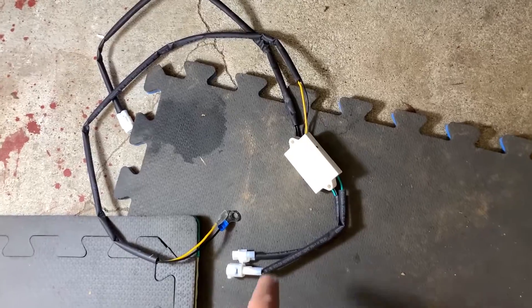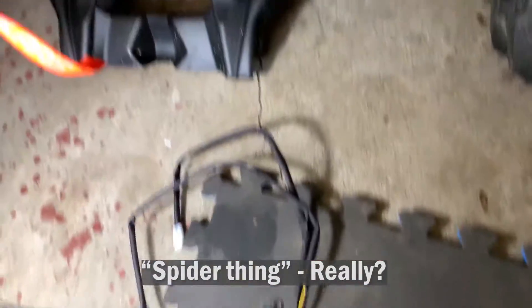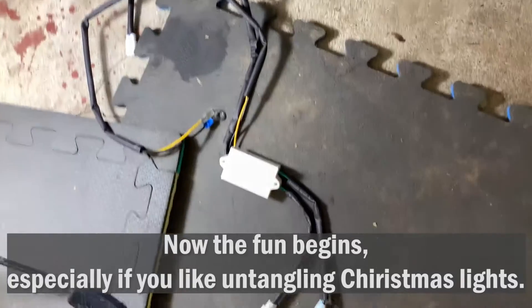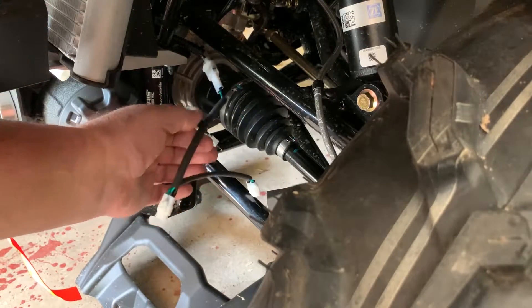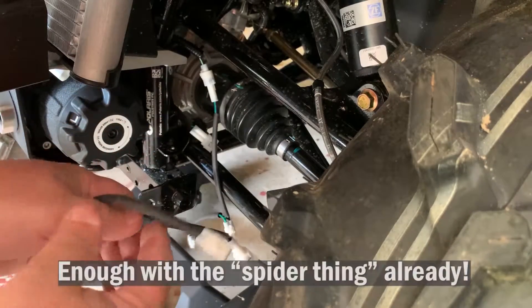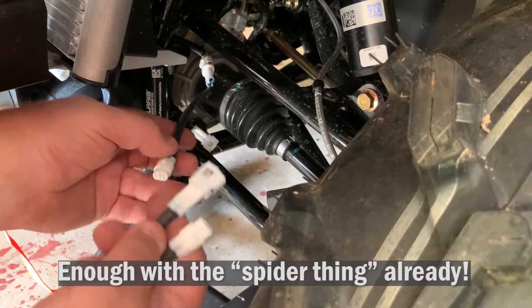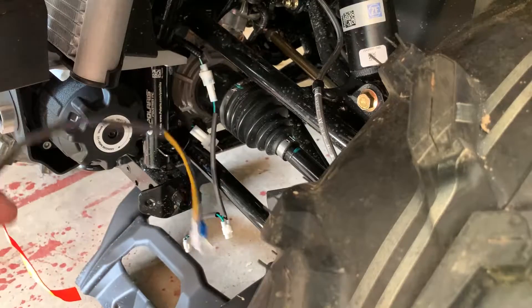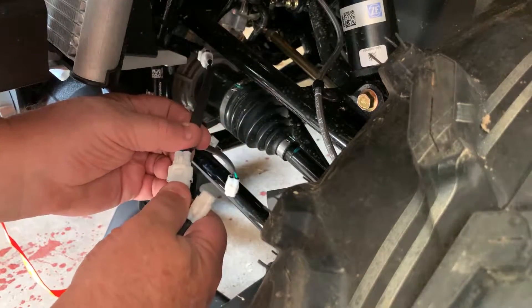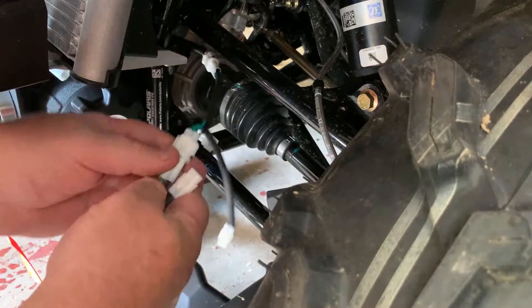The next part of this installation involves hooking up this spider thing that they call a control box. That has to be hooked up and mounted in here to that frame railing where it says Polaris, and then all the connections will be made — not to this, but to the other pieces that are in there. It gets mounted just using a zip tie. Now that we've hooked up the splitter to the main harness, the bottom part of the splitter will only fit into one of the connections on the control box. So the other one has some wires, and this is the only receptacle that will take this — we make the connection right here. So now that is connected.